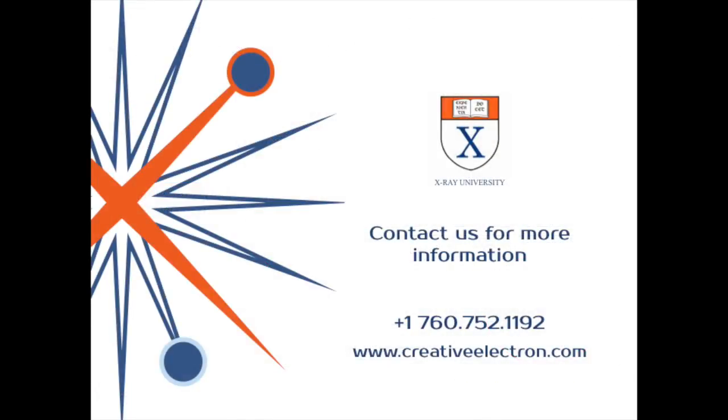Thanks, Glenn. If you'd like more information about this topic or anything else related to x-rays, please contact us at 760-752-1192 or check us out online at creativeelectron.com. Thanks.